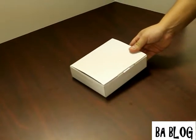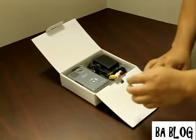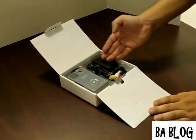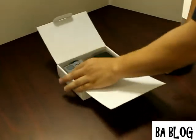Let's go ahead and open this unit up here and take a look at it. Included in the unit you have your AC wall adapter, RCA composite cable, and your projector.